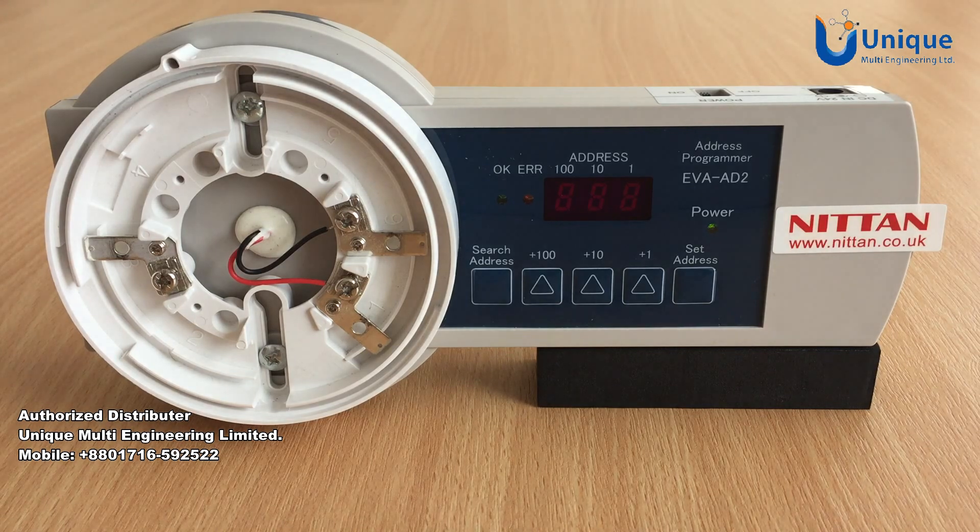If the display shows error code E03, this indicates a communication issue between the devices. Check all connections, particularly when using addressing interfaces. This could also be an indication of poor quality batteries.